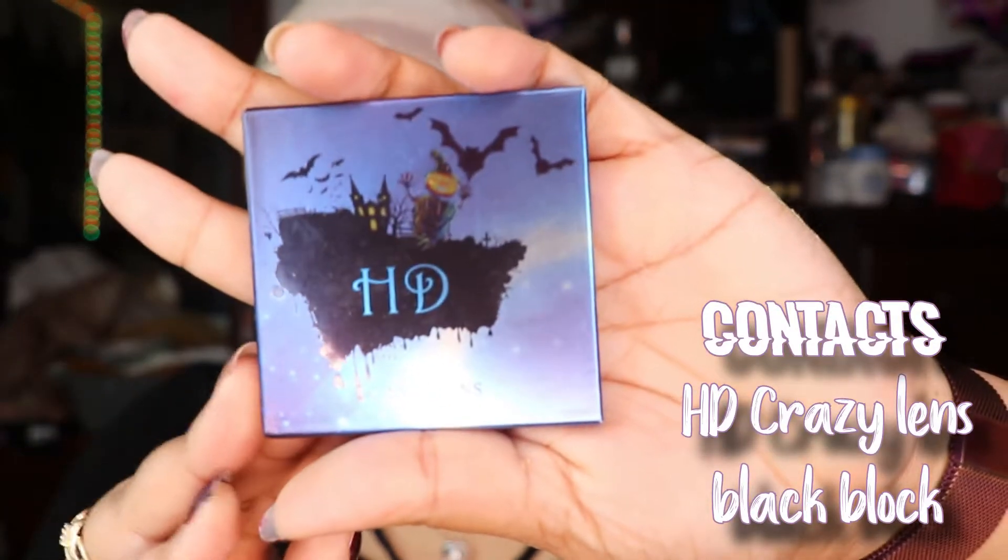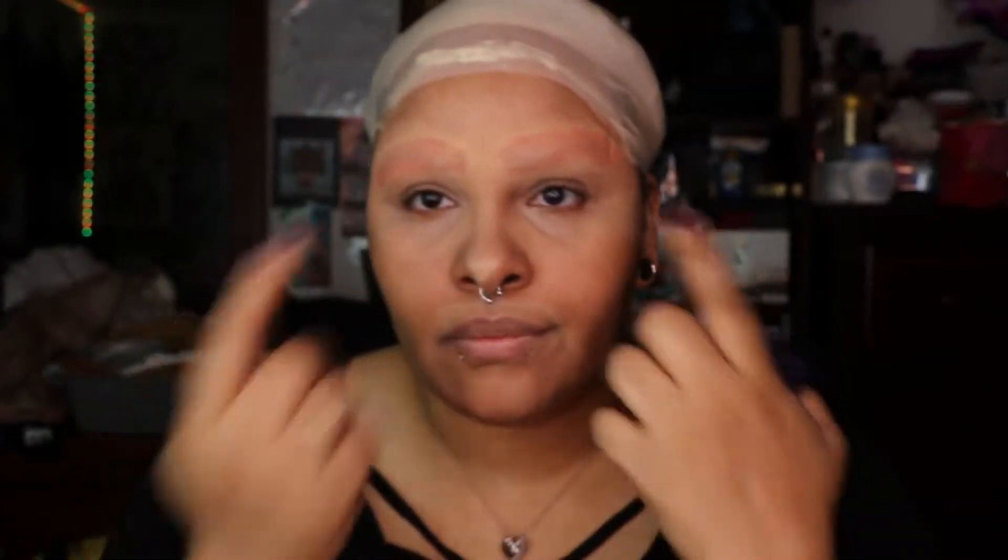I'm going to put in these contacts. They are black lenses. And it took me over 30 minutes, but I got both in. So now I'm going to go in with the concealer again. I look weird, and I love it.